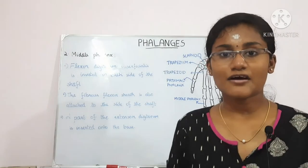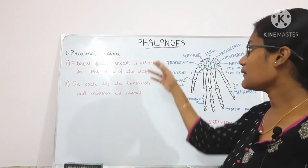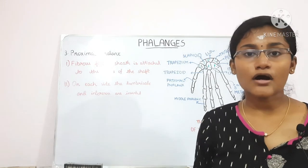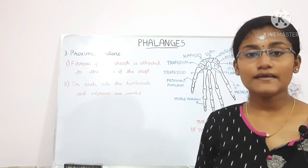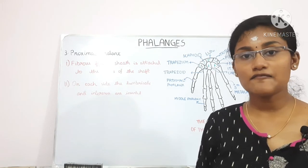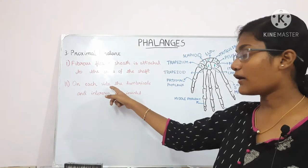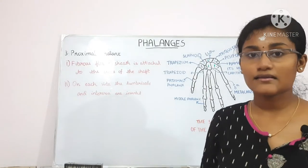For the proximal phalanx, the fibrous flexor sheath is attached to the sides of the shaft, just as in the middle phalanx. On each side of the base, the lumbricals and the interossei muscles are inserted.